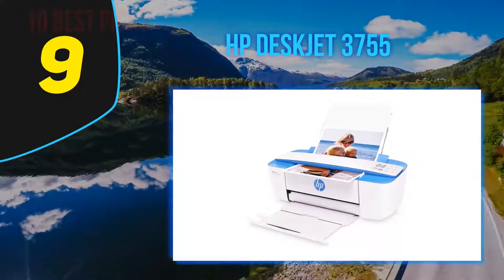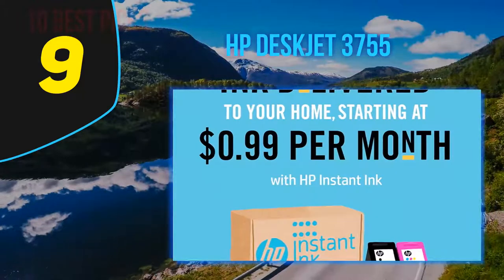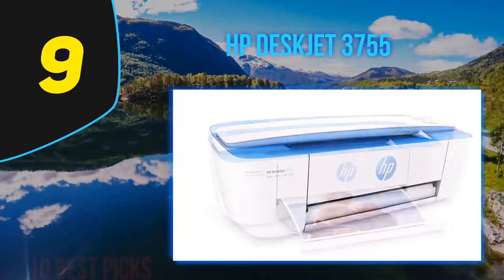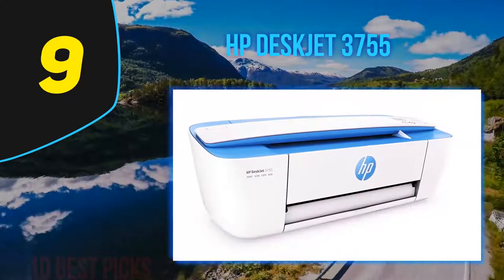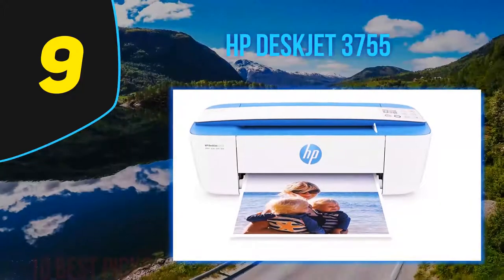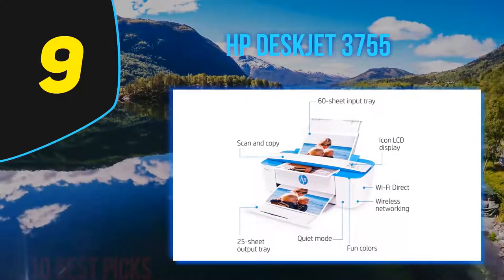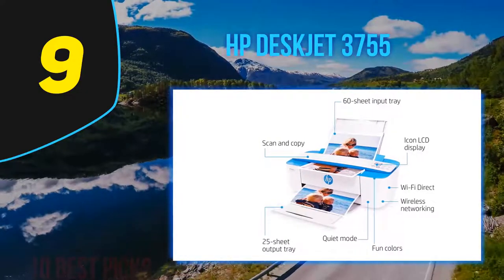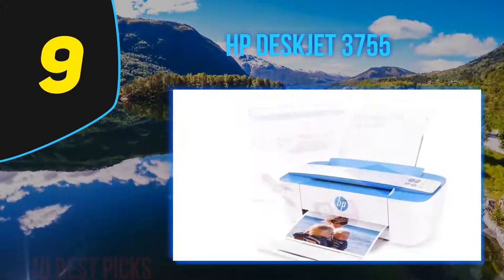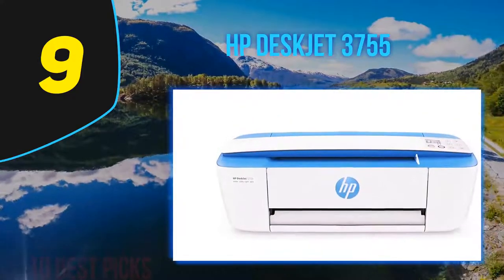At number 9, the HP DeskJet 3755. Despite having been around for a few years, the HP DeskJet 3755 is still one of the best compact printers on the market. It's compact but not portable, perfectly suited for people with limited space at home. If you're a college student in a dorm or a city dweller with a tight apartment, the HP DeskJet 3755 is here to answer your space-saving prayers. It measures a compact 15.86 x 6.97 x 5.55 inches.